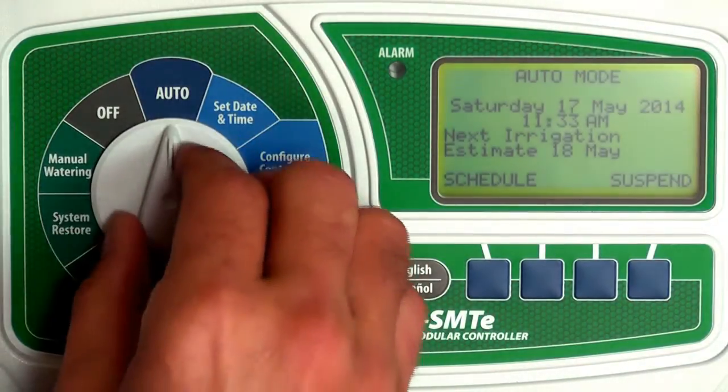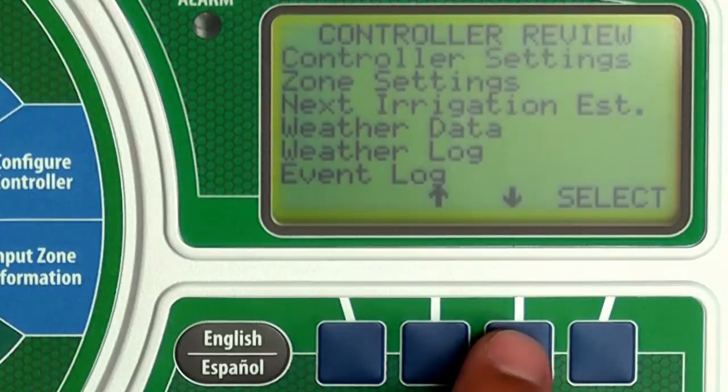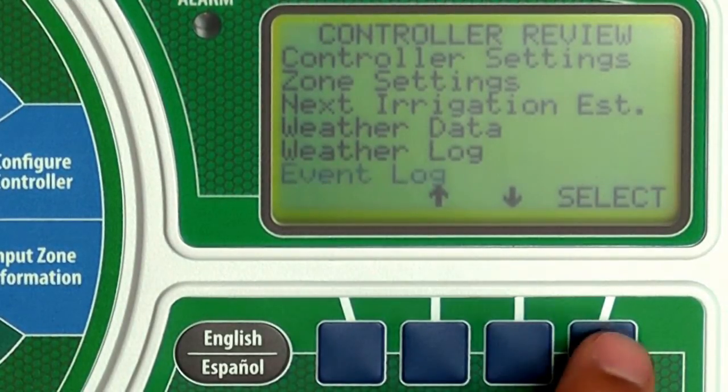Turn the dial to system review. Press the down arrow until event log is blinking, then press select.